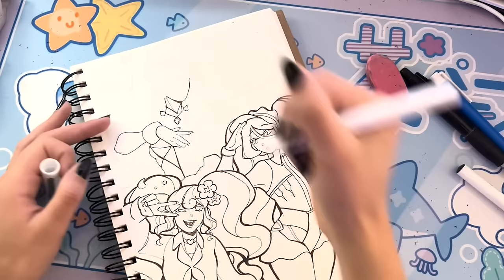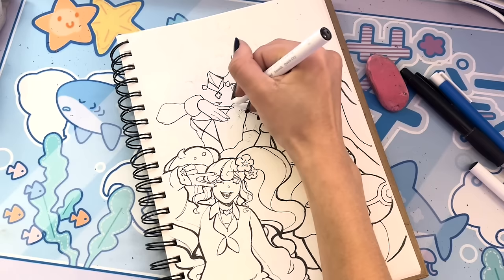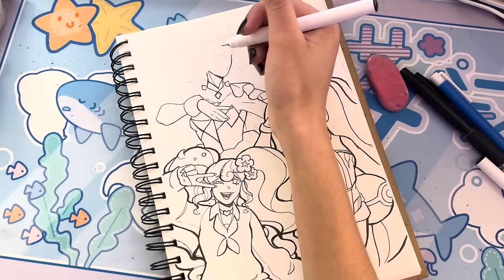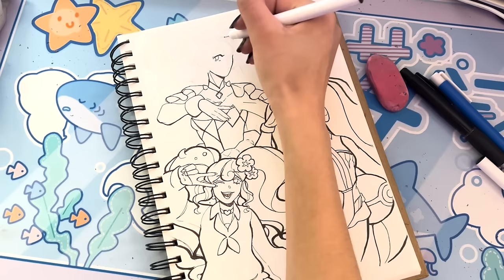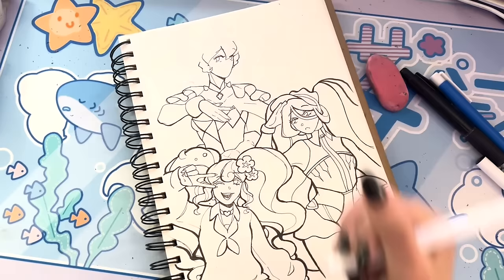I can't just stop posting because I don't like my editing or the sound of my voice or my art — I have people to make happy. There are 61,000 of you now — that's like half the people who live in my city. The fact that all 61,000 of you decided my content was worth subscribing to tells me that maybe it's not as bad as I think it is, and maybe my editing style doesn't need changing and there's nothing wrong with my art.